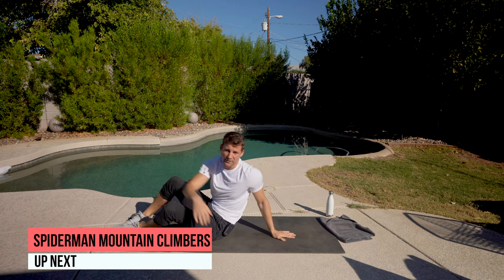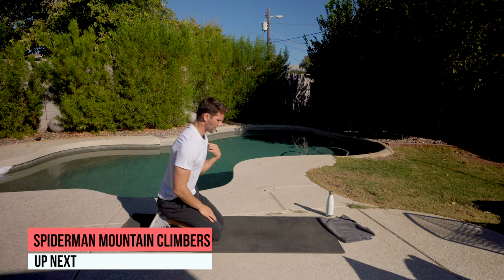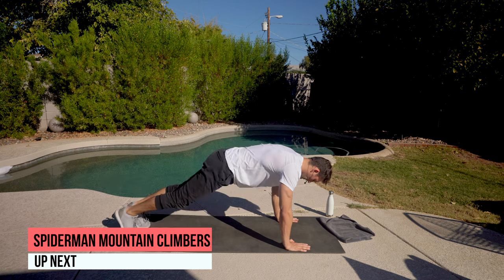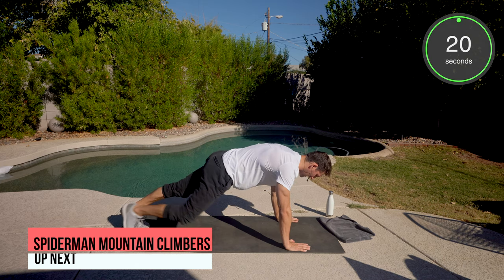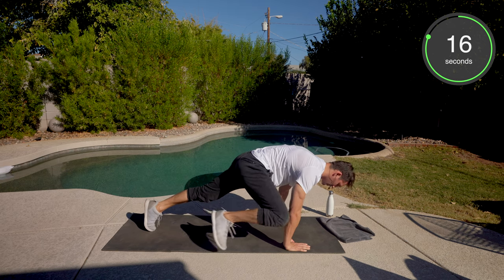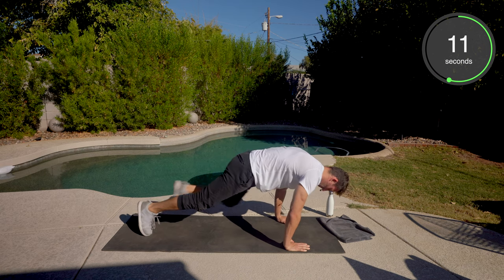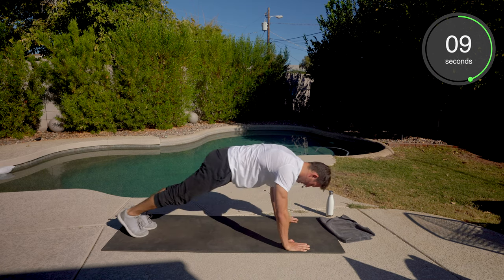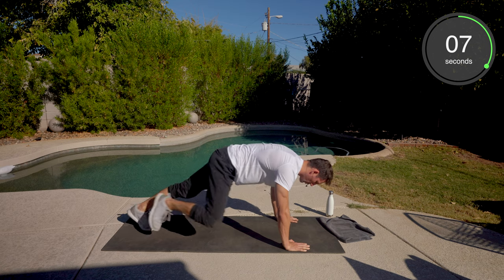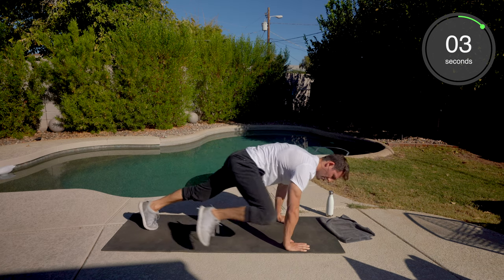Okay, we're back to the mountain climbers. Plank position. Another thing that's really nice about the mountain climbers — it's going to target those shoulders. It's going to force those shoulders to really engage to hold your whole body up in this position. Great for stability. Nice and controlled. Really get that knee out wide. Tap that elbow or that tricep.